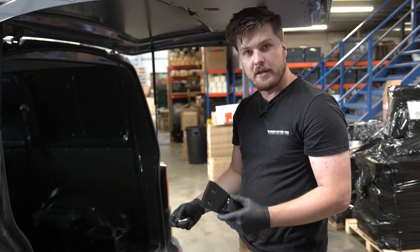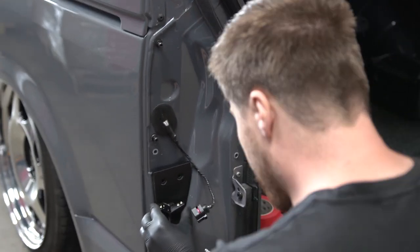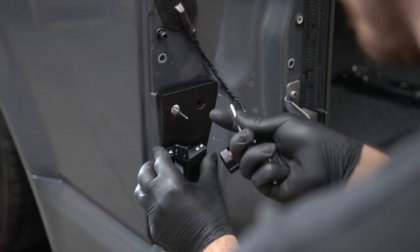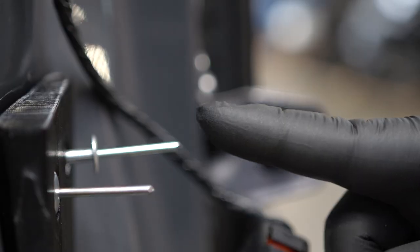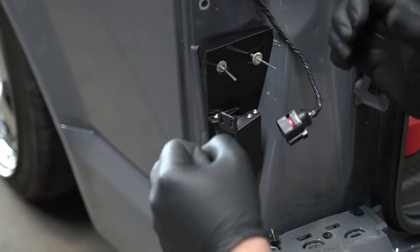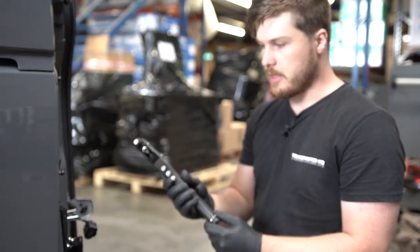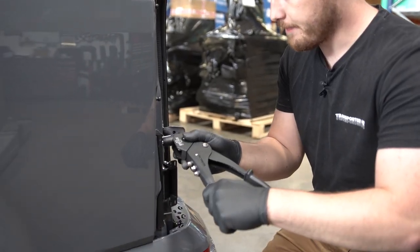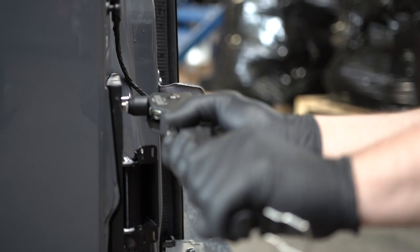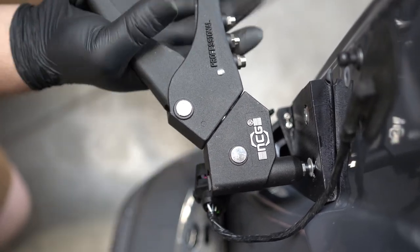Now we've got the sealant on, let's install the hinge. Line it up and start putting some rivets in to locate it. One thing to note: on this one, because there's a dual skin, it will not go fully in until we actually start to crush it. Grab your rivet gun and operate - these are peel rivets so they do take a little while to get through. As you can see, it's slowly starting to close the gap.